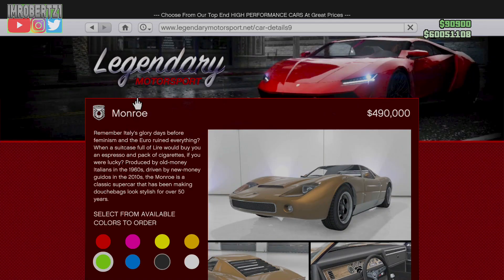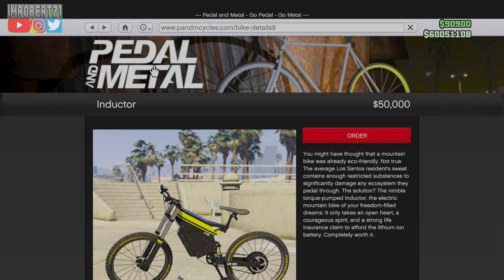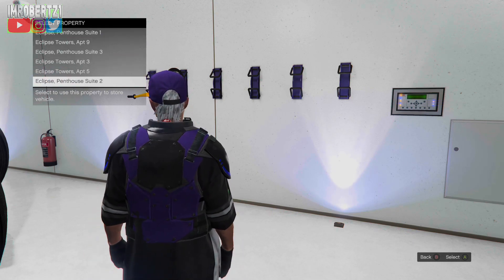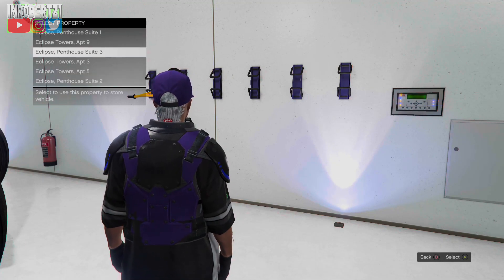Now pick the Pegasi Monroe, then select the color you want to transfer to the Inductor electric bike. Once you pick the color, select the clock button at the top, then go to the history with the bike details. This should bring you back to the Inductor electric bike. Now purchase the bike. When the bike comes in it should have the custom color you selected.